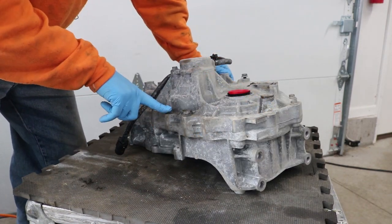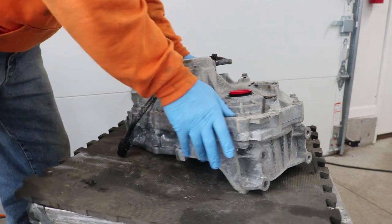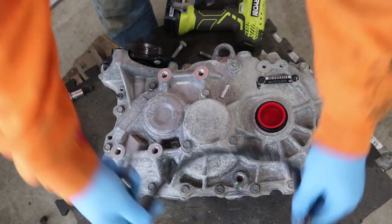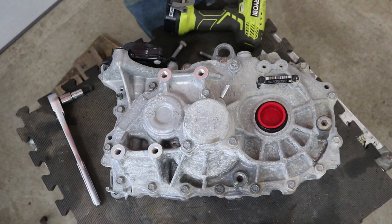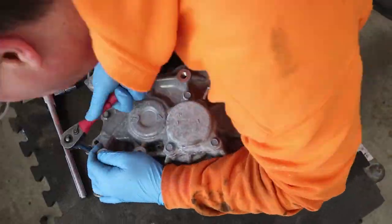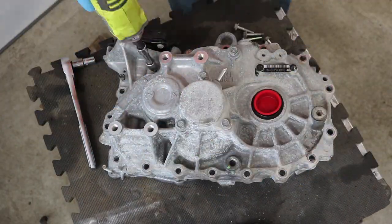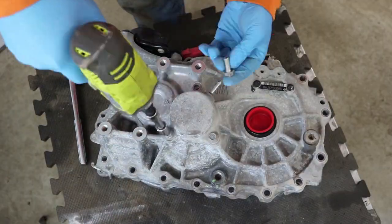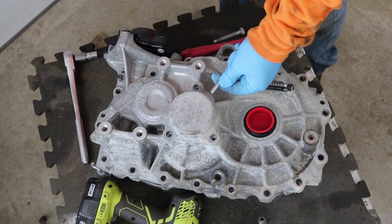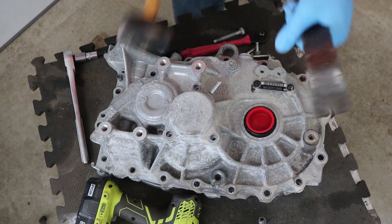We'll get in here, use the 12mm wrench, and pull all these bolts out. Just pull that vent tube off there. This little cover here is not coming off, so I think I'm gonna tap and pry it. I don't think anything's holding it on except a little bit of corrosion.